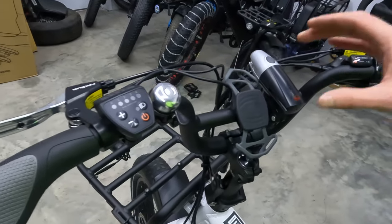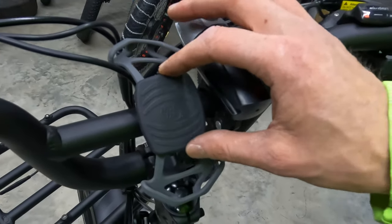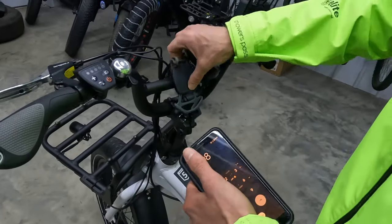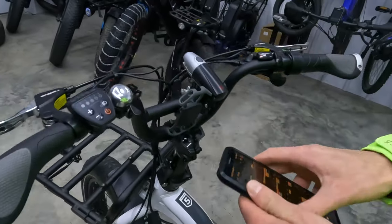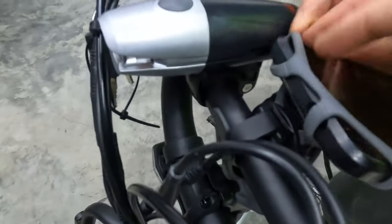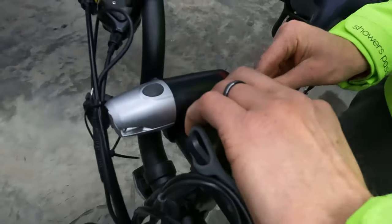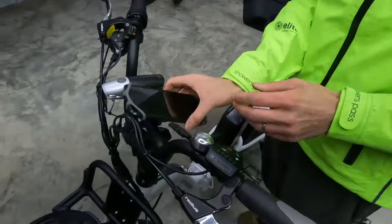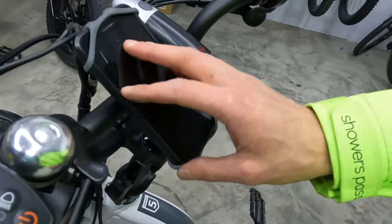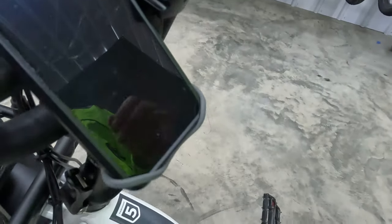Next, we have my favorite cell phone mount — the NiteIze Raptor cell phone mount, which shows up in all of our videos. What I like about this mount is it's super easy to install: it simply attaches with a rubber strap and hugs the four corners of your screen. The ones that clamp on the side sometimes hit your buttons, but I haven't had any issues with this one — I think I own three of them.